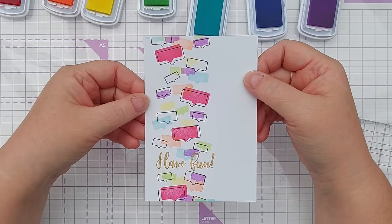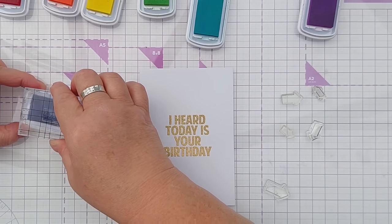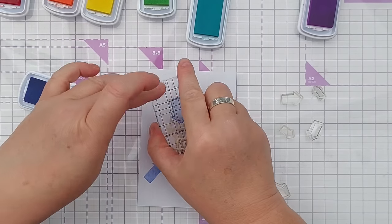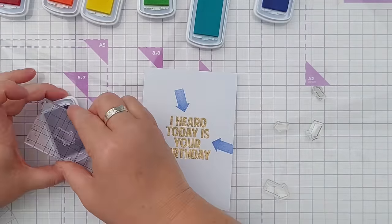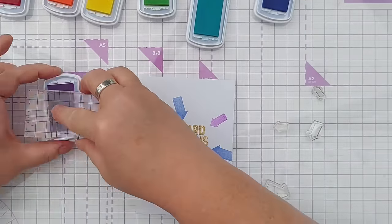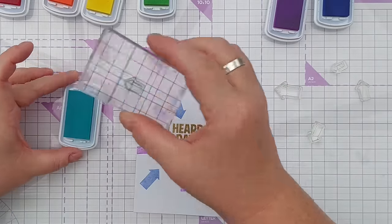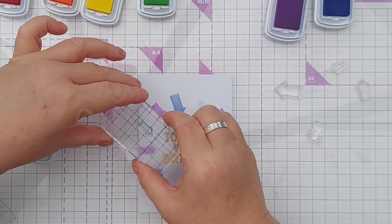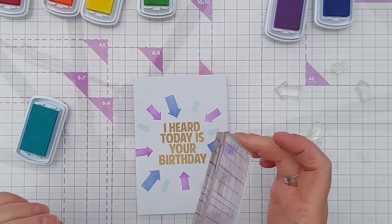I think this is card number seven, and I'm going to do something similar. I've got some arrow stamps and I'm going to use them to point at this lovely big bold gold sentiment. You could do the full rainbow or you could pick a few colors. It's a good idea to start with your larger shapes first and get a few of those in, then you can work down the sizes of your shapes from big to small — you'll know exactly where to put your shapes and what gaps need filling in.